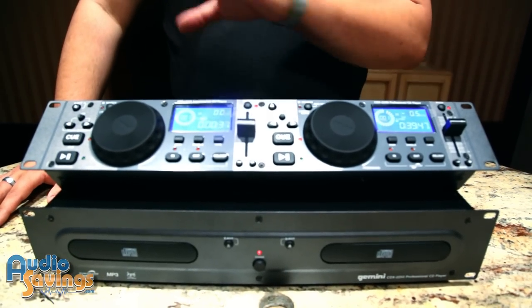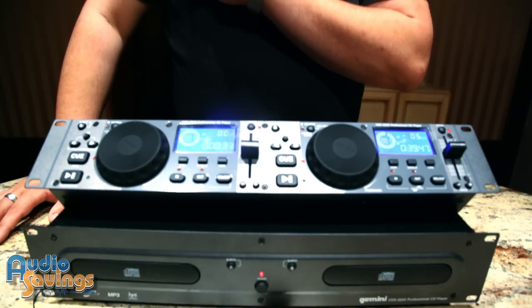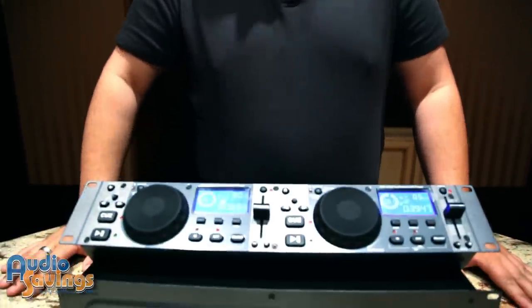This CD player is a rack mount CD player. It can be used for home applications, DJing applications, and also for club installation applications — great for restaurants and even houses of worship. So it's an overall very versatile, very sturdy, very well-made CD player. As always, check out audiosavings.com for the best products and prices on the internet.